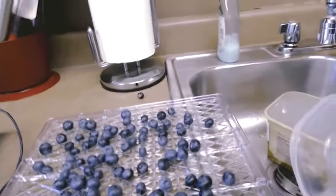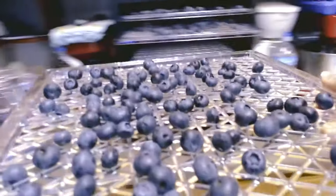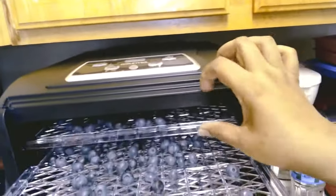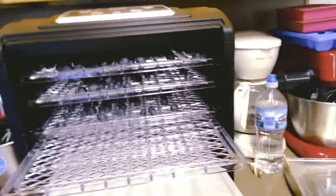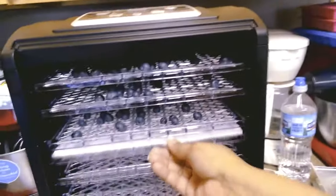I have two and a half pints of blueberries and I got three trays out of this whole thing. I push them back in and I'm going to switch my drip tray to my fourth tray so it can catch any juice or anything that might fall out.